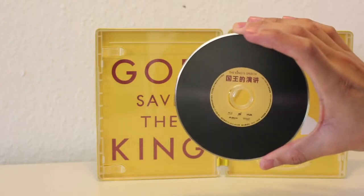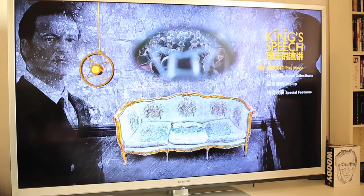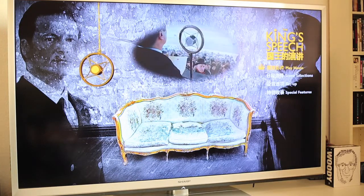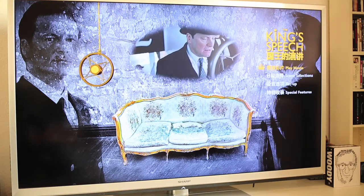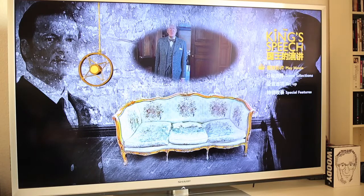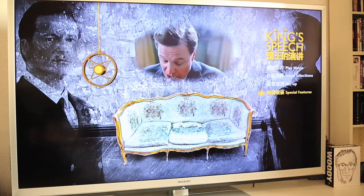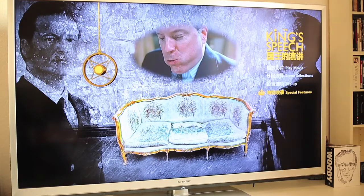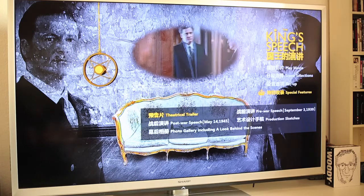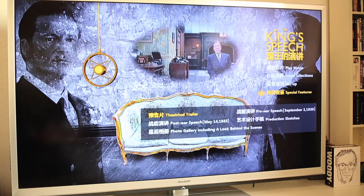Here we have just the disc, and this is a quick walkthrough through the King's Peach Blu-ray. Here we have Play Movie, Scene Selection, Setup, Special Features — and this is the menu.